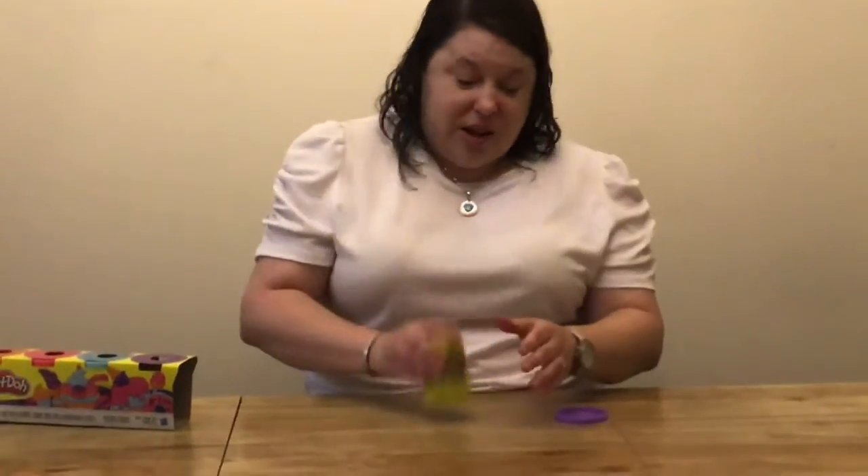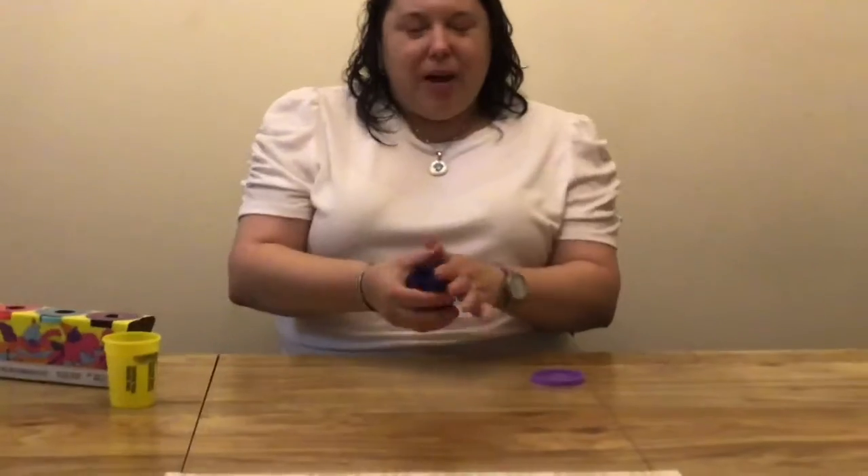So first I have to squeeze it out of the container, and then I'm going to start squishing my Play-Doh with my two hands. It's really soft.